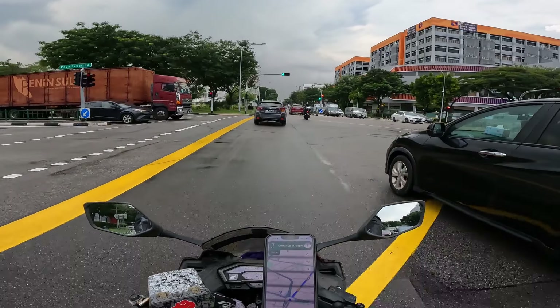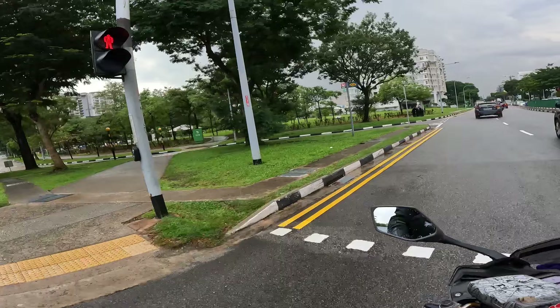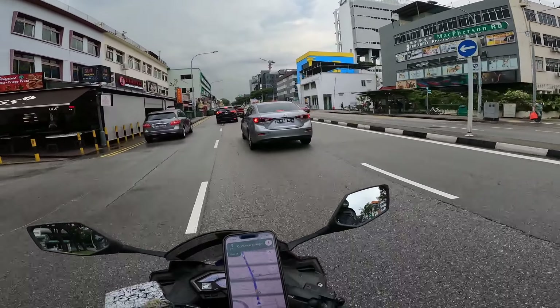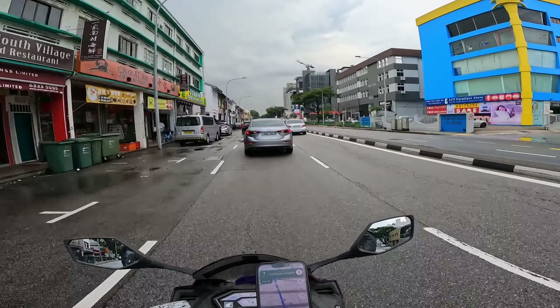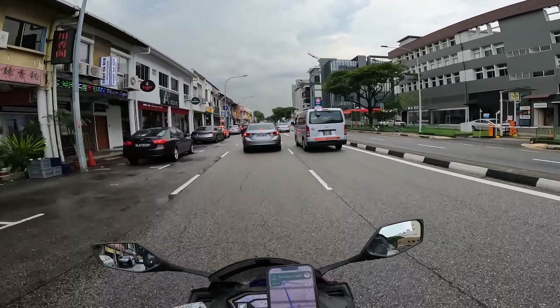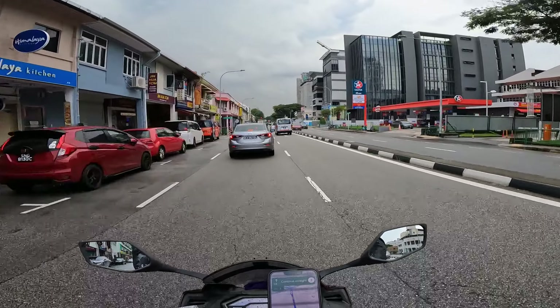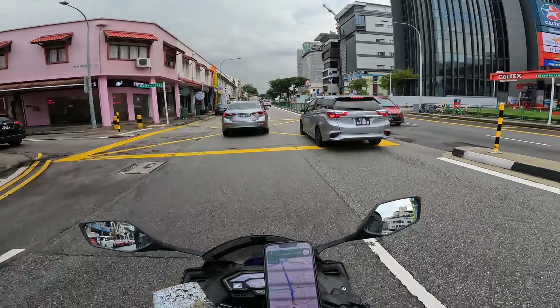I don't think I'll continue doing grab vlogs anymore. But I'll still answer questions if you ask. Maybe one day I'll do grab vlogs with this full-face helmet. Also, I quit smoking — so anyways.